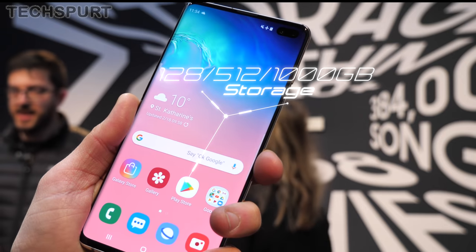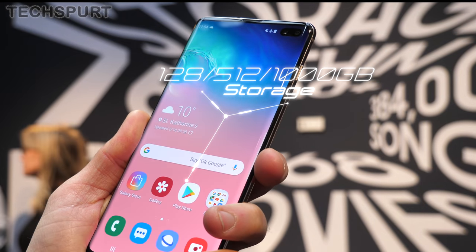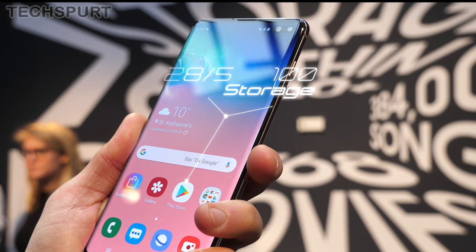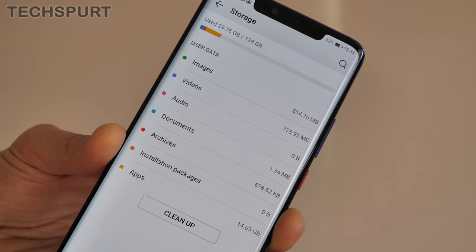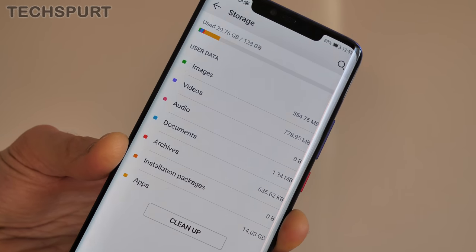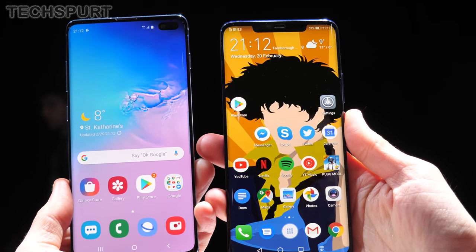On storage, the S10 Plus comes with a base level of 128 gigs, but you can upgrade to half a terabyte or even a full terabyte if you really want to splash the cash. The Mate 20 Pro rocks either 128 or 256 gigs. Samsung's phone can be expanded by a further 512 gigs using standard microSD cards, while the Huawei Mate 20 Pro requires Huawei's own proprietary NM memory cards instead — which are admittedly very fast. Samsung also wins for connectivity with full Wi-Fi 6 support on board.